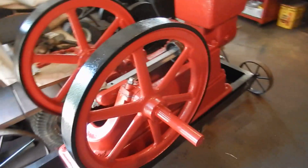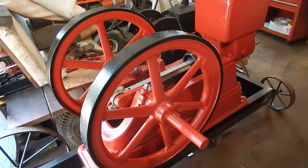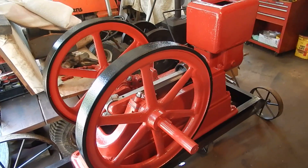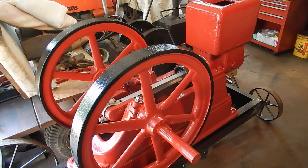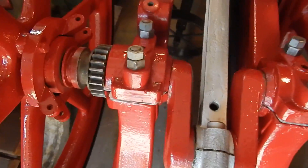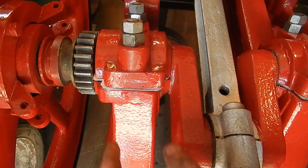Doing some more work on my four and a half horsepower United. I lifted up the flywheels and crankshaft with my Ford loader tractor and gently set them on the main bearings. I shimmed the bearings — I made a bunch of shims. I already had some thick ones and I made some really thin ones.